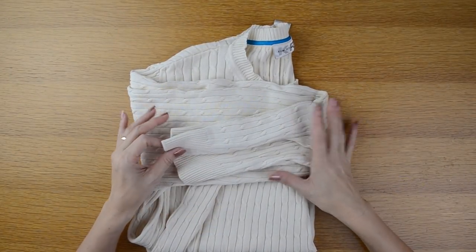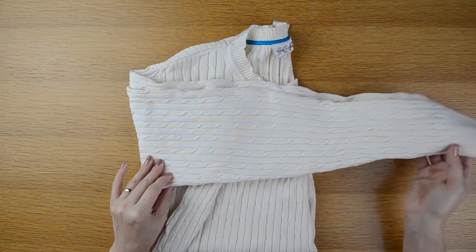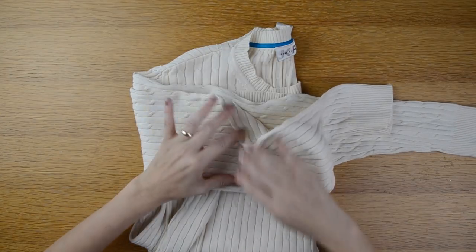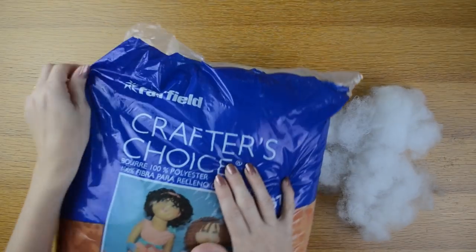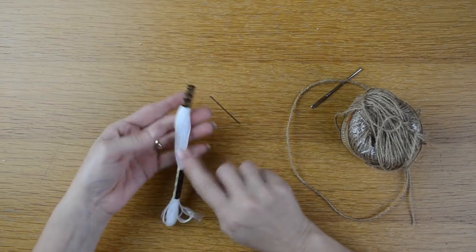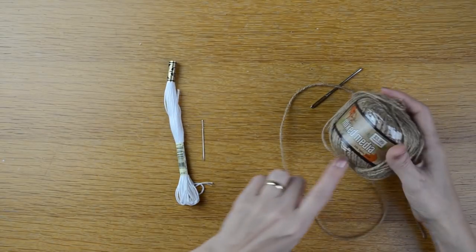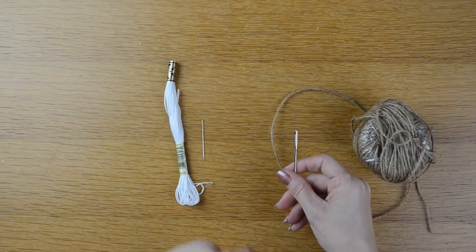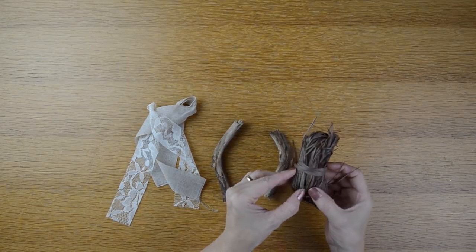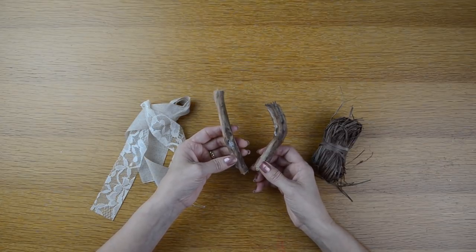To make this sweater pumpkin I'm going to need a sweater. I picked this up from the thrift store for about $1.75, and I made sure the sleeves had some give on them so it would be easier to stretch out the pumpkin shape. I'm going to be using fiber fill — this is 100% polyester — embroidery floss in white with a ribbon and crewel needle, and also jute twine with a yarn needle. To embellish, I have some raffia here in a darker brown color and a couple of sticks for the stem that I got from my yard.